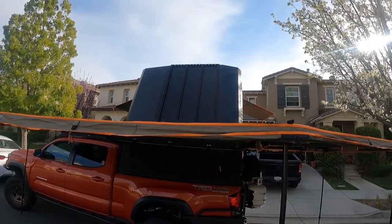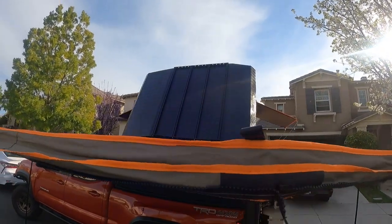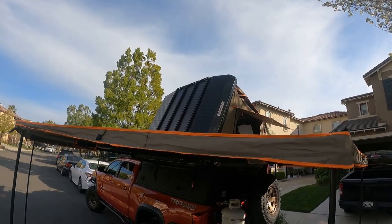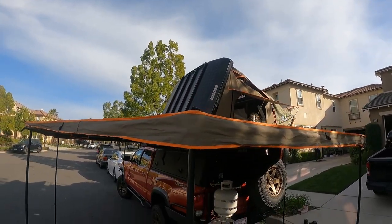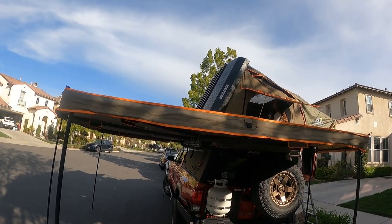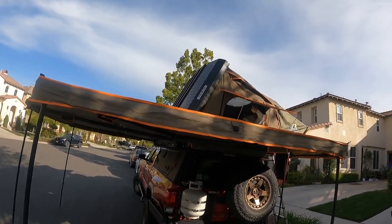You can see on top of the Stealth shell there is a T-slot aluminum rack system that allows you to attach solar panels or some recovery gear.